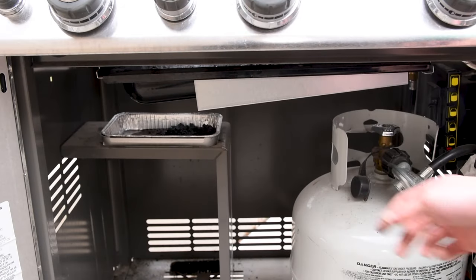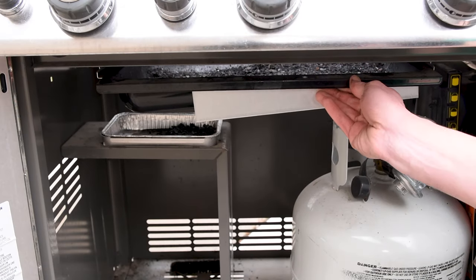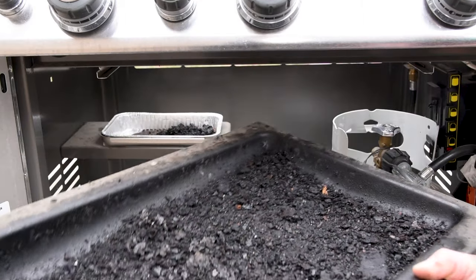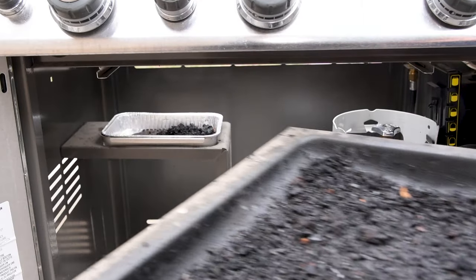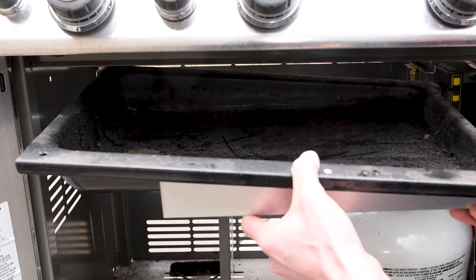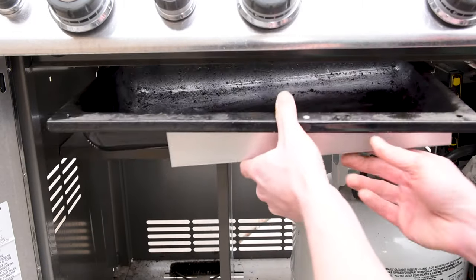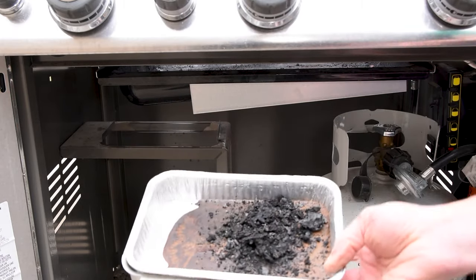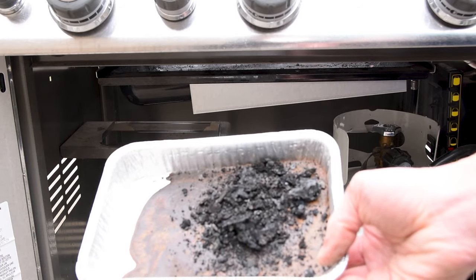Open up the front of your grill, remove the grease tray, and scrape it out into the garbage. Some people line their grease tray with foil, but I don't suggest it since it can interfere with the grease draining and cause a fire. Don't forget the drip pans, which are super cheap and easy to replace — I've linked to those in the description, but you can find them almost anywhere they sell Weber grills. This one's pretty empty so I'm going to leave it a little bit longer.